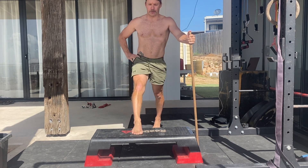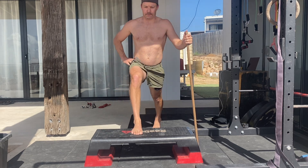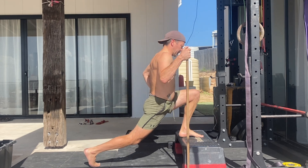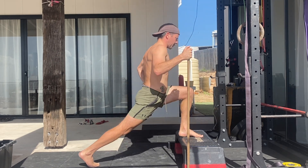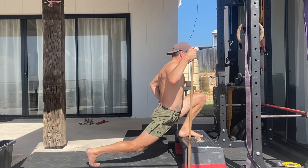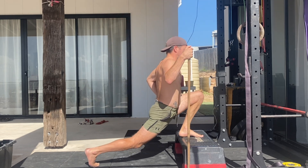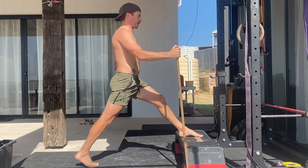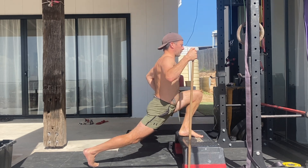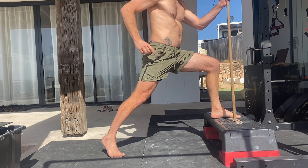A common mistake in the split squat is not keeping the hips square. As we move down and forward, the goal is to stretch the hip flexors of the rear leg. If you have tight hip flexors, the body tries to move around this by rotating the hips away from the stretch. This might allow you to move deeper into the split squat, but it fails to stretch the hip flexors, which is one of the major benefits. To fix this, ensure the rear hip is internally rotated and the hips are square.